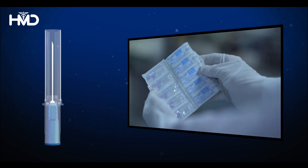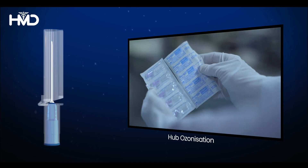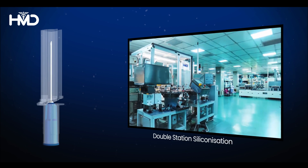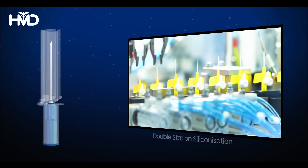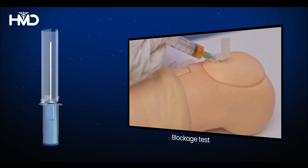The machine used to manufacture Disbeject safety syringes is equipped with hub bosonization to enhance needle bond strength, double station siliconization to ensure minimal pain during needle penetration, and a blockage test to guarantee the unrestricted flow of medicament.